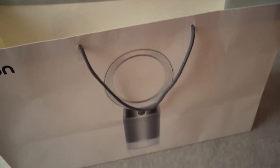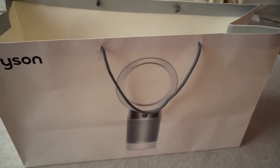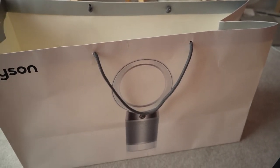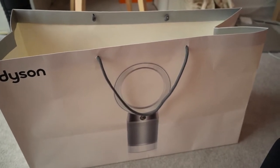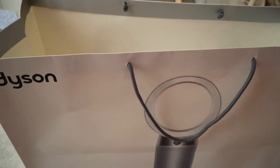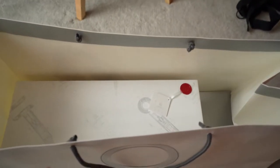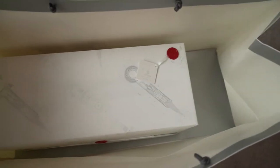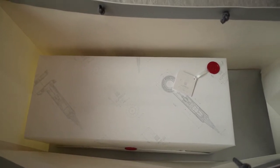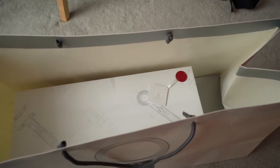Today we are unboxing a Dyson hairdryer. So we went to the Dyson store — me being myself and my boyfriend, I'm not talking about me as the queen — and this is what we got. We got them to gift wrap it just because the gift wrapping looked really really cool. This is where I can't pick it up with one hand. I wonder how anyone could ever possibly do this. So be right back. And we're back.